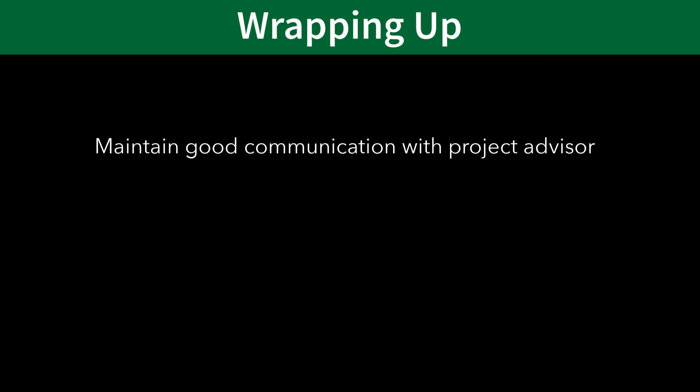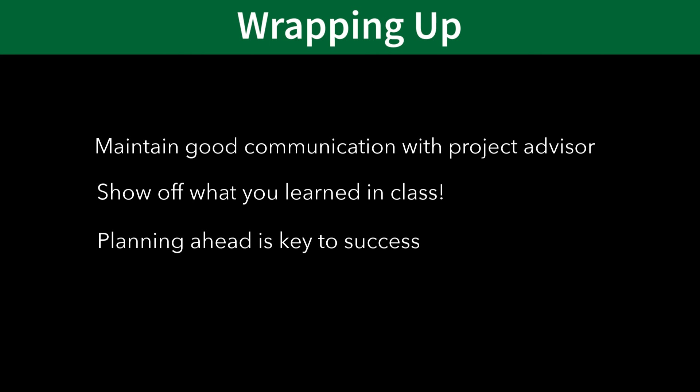While the process of getting approved for and enrolling in senior project may seem overwhelming at first, following the guidelines in this video will help simplify the process. Maintaining an open dialogue with your project advisor will greatly simplify the process and allow you to spend your time working on your project. The senior project is meant to be a fun project that allows you to show off what you have learned in the classroom and apply it to a real-life setting. Taking steps early on to develop a solid plan for a project that you're truly interested in will definitely pay off.